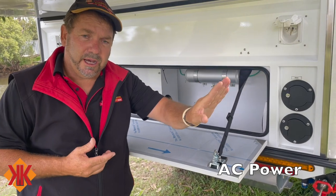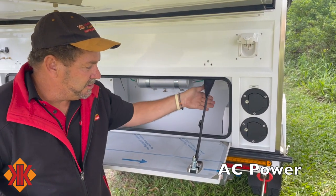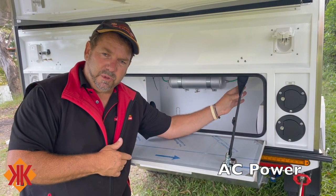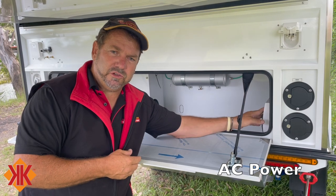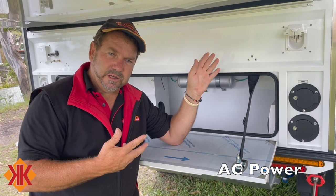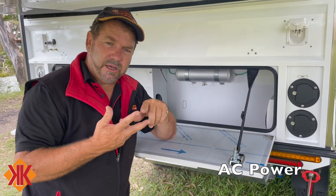On the 240-volt AC input side, power comes in via a 15-metre extension cord, either plugged in at home or at a campsite. It passes through an RCD or circuit breaker, then into the power hub, and back out through another circuit breaker. Inside the van we run three AC circuits on the distribution board: circuit one covers all internal GPOs, circuit two covers external GPOs and the galley kitchen.